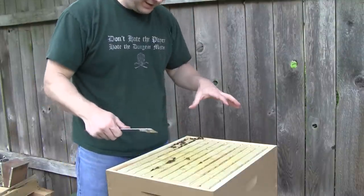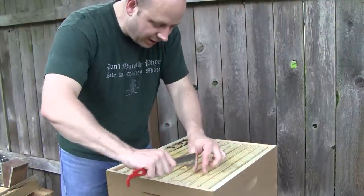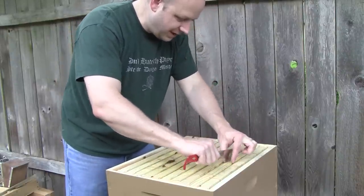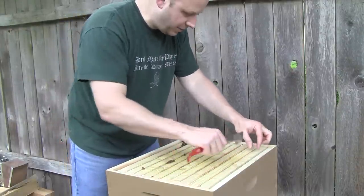After a little bit of trial and error trying to get these rubber bands off the frames, I found the easiest way is to just go through and slice them off the top. It does less — it upsets the bees less. You're still not worried about the queen though? I don't think it's going to be a problem.